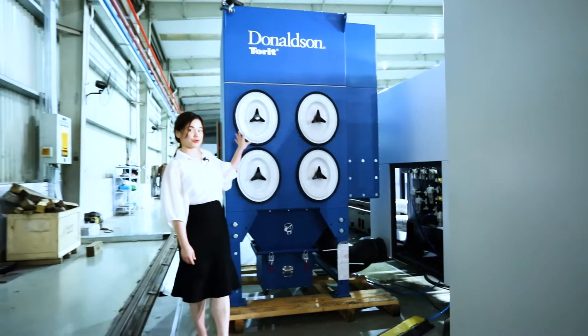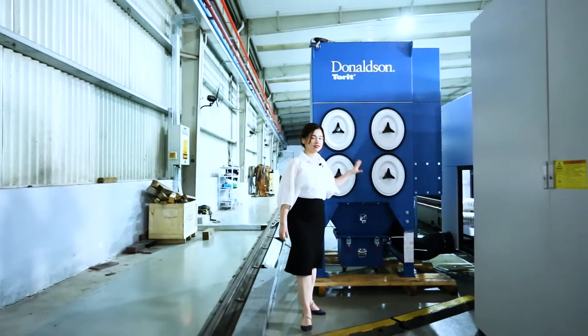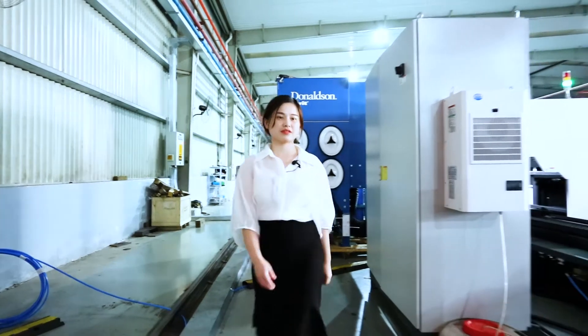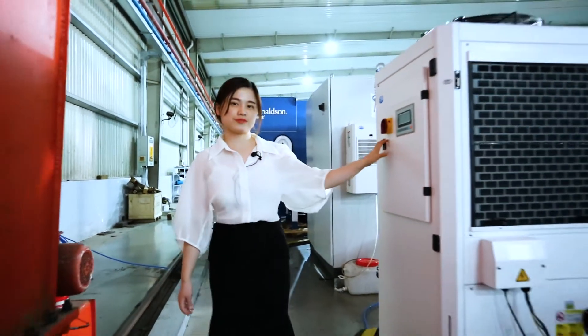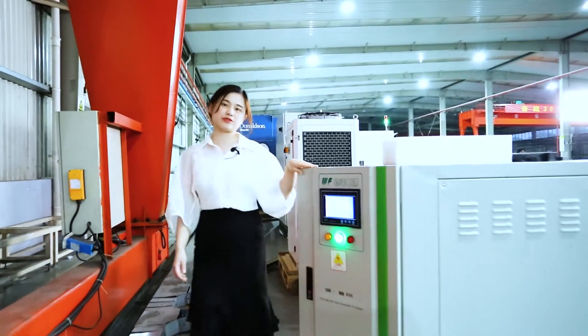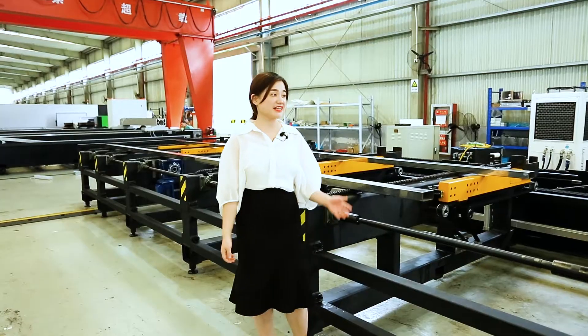This is the dust filter with four filters inside. This is the electric control cabinet. This is the chiller. Here is the laser source and the voltage stabilizer. Harry, please help us operate.